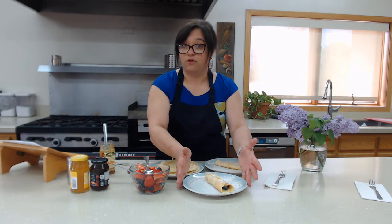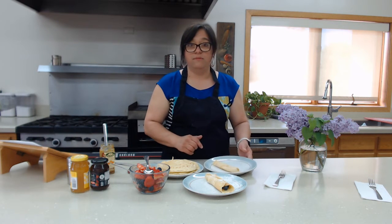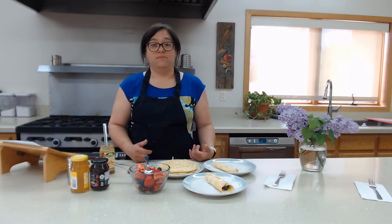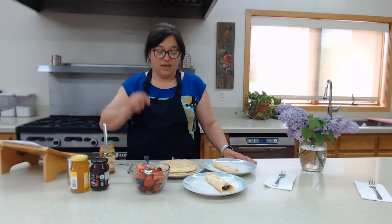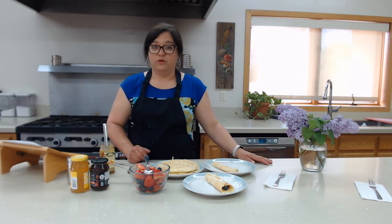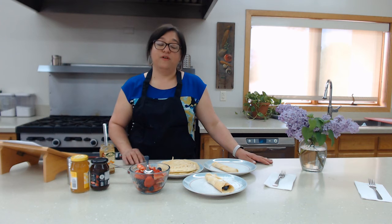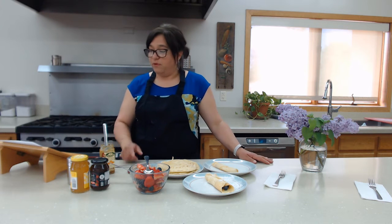We have our nice dessert crepes and our jelly-filled crepes. I want you to come see me and we can make palacinque together. Serve them with some nice hot tea or coffee of your choice. They bring back a lot of great memories, and I want you to enjoy the same kind of memories I have with palacinque.